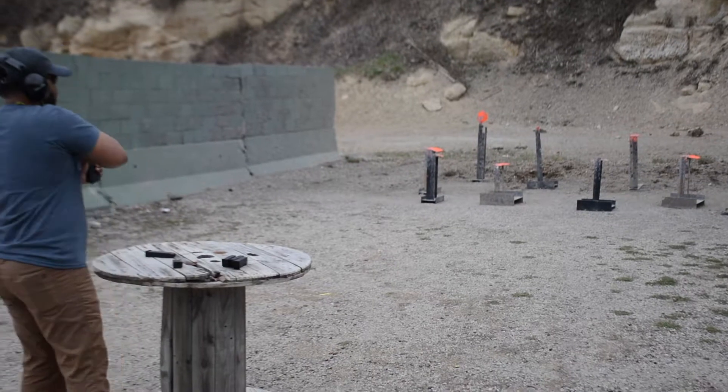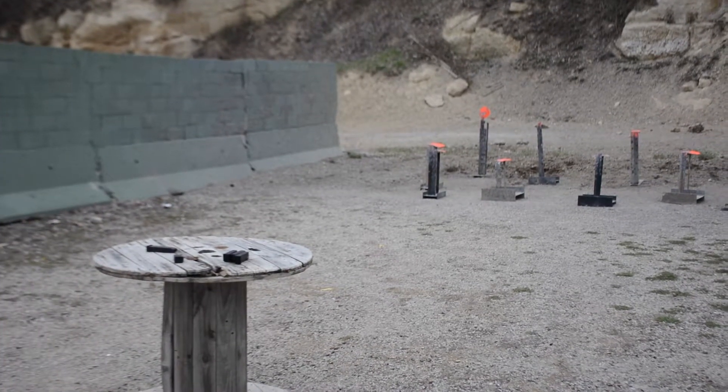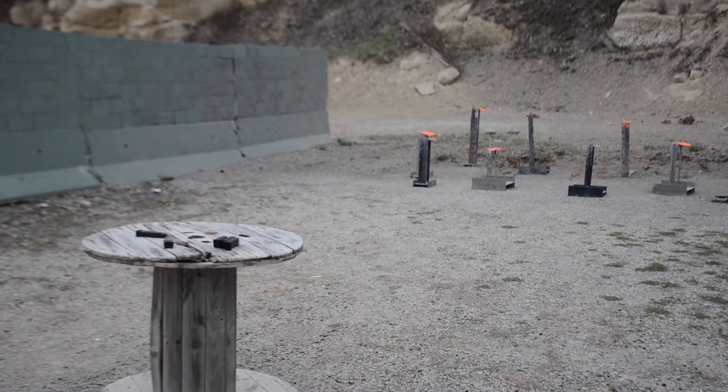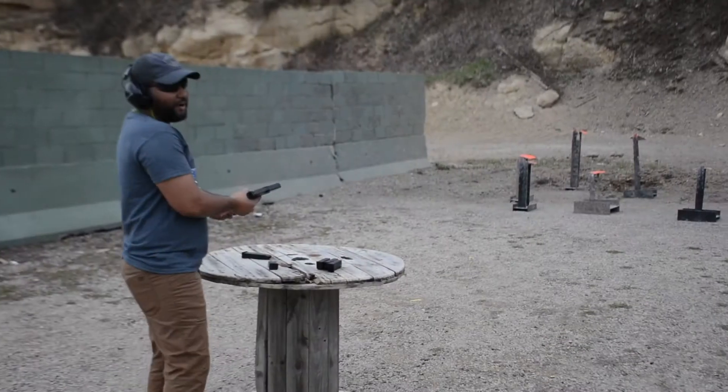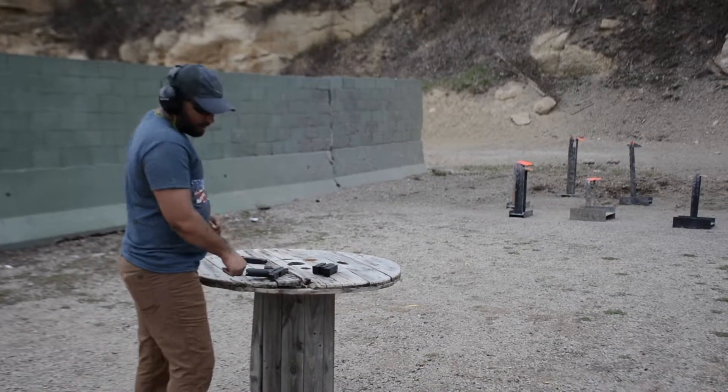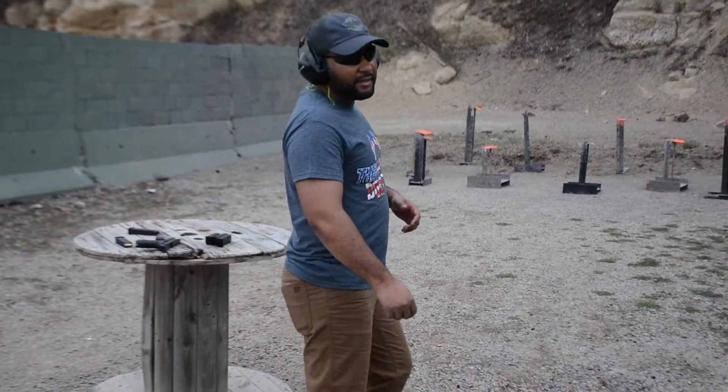Alright, let's see what I can do. One shot. I don't know if I can do it. Got it. I'm not gonna rapid fire. I'm just gonna unload it, go set these targets back up, and keep shooting.